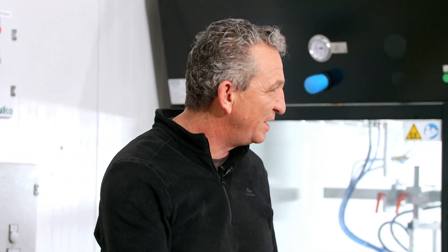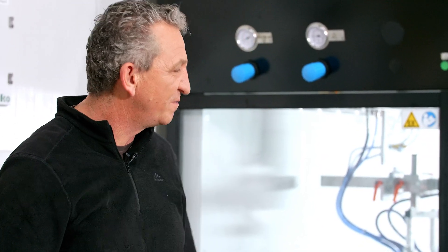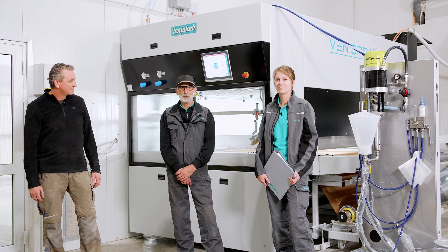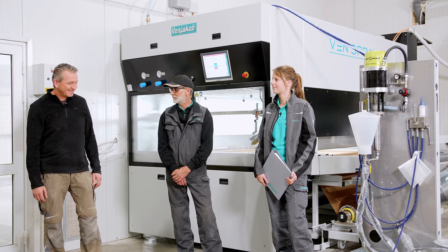The day was very exciting and I thought it was great. The machine was installed very well and I am curious to see how it performs in the next days and weeks. I think we made the right choice with this machine. Thank you — I think you will have a lot of fun with it.